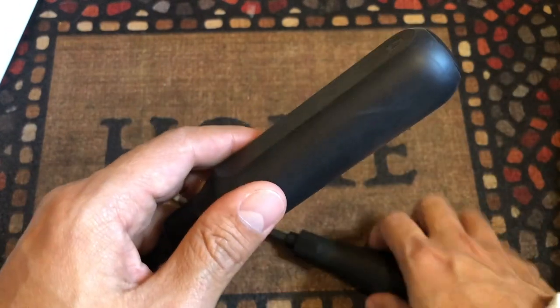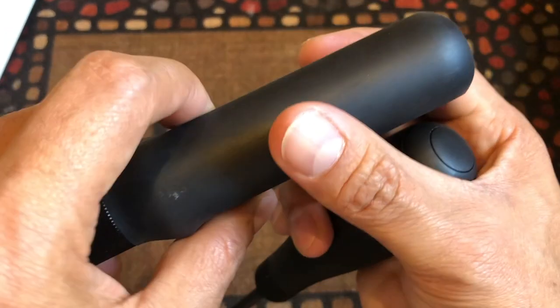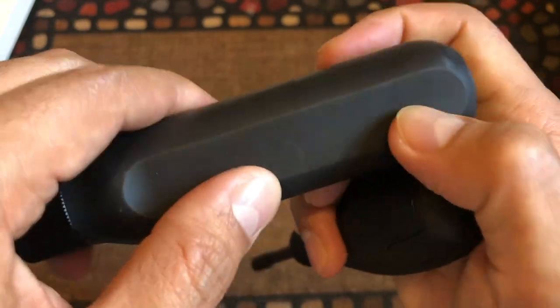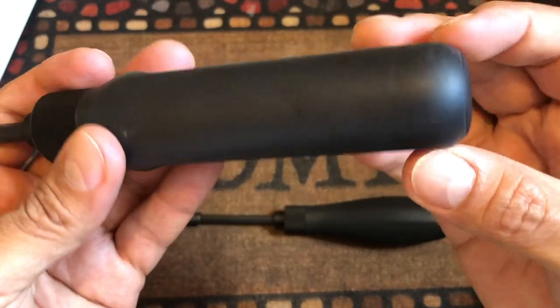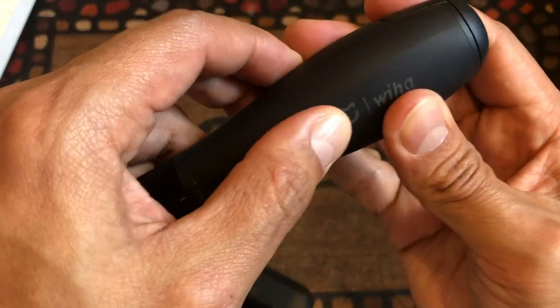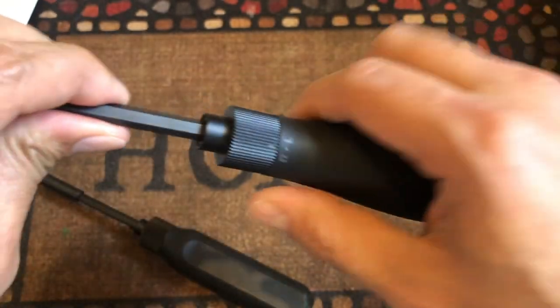The handles look like they are the same material. They are a little smooth and a little cushy, so your hands feel comfortable. It's just the design that is different, but they're basically the same material and same cushion. Really really nice.